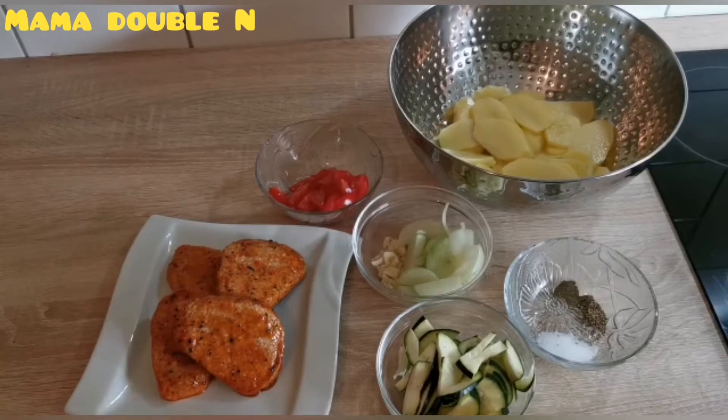So guys, let's go straight to what I'm about to cook today. Today I'm going to prepare a simple food — I'm going to prepare fried potato with my turkey meat and my vegetables.